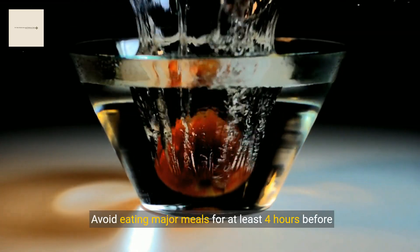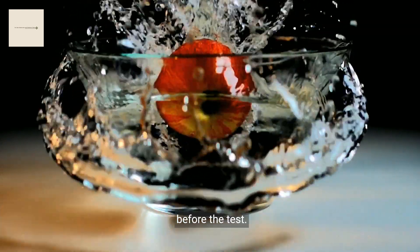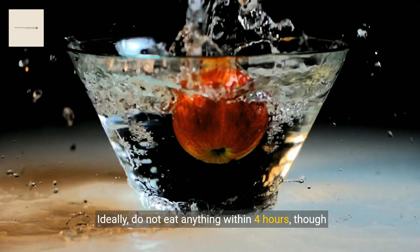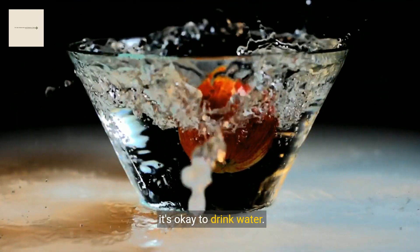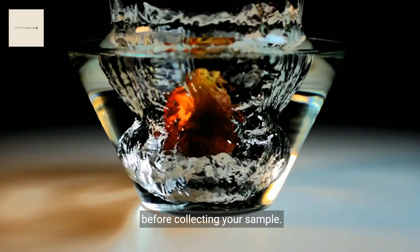Avoid eating major meals for at least 4 hours before collecting your sample, and no snacking for 1 hour before the test. Ideally, do not eat anything within 4 hours, though it's okay to drink water. However, do not drink water within 30 minutes before collecting your sample.